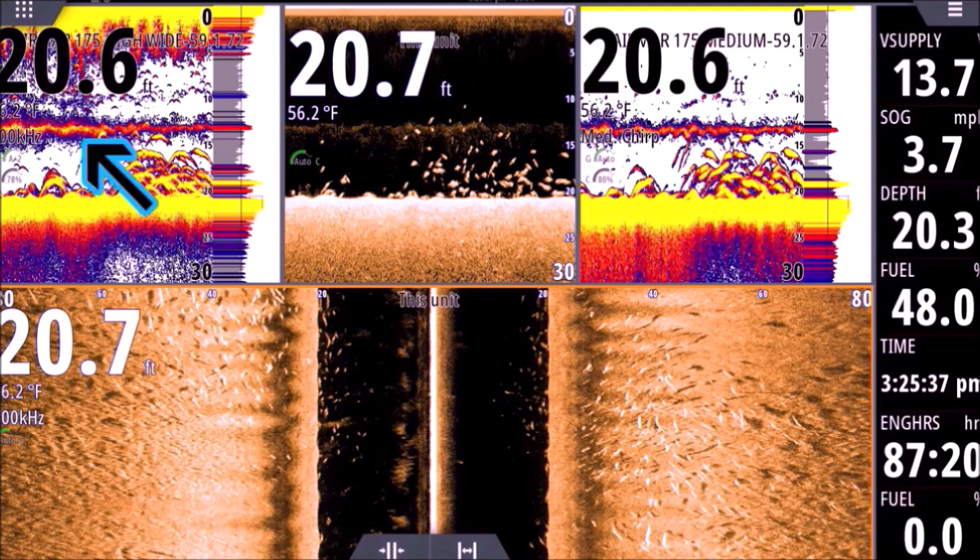On the top three panels right away you're gonna see a bar right across the middle of the screen, right around 13 feet down. I'll put an arrow there for you on the left panel — that is a pycnocline. That's the change in salinity. The saltier water tends to sink — it's heavier — so particles and debris that would sink in freshwater may float in saltwater. You'll see that band of debris hovering there — branches, leaves, tiny microscopic stuff.